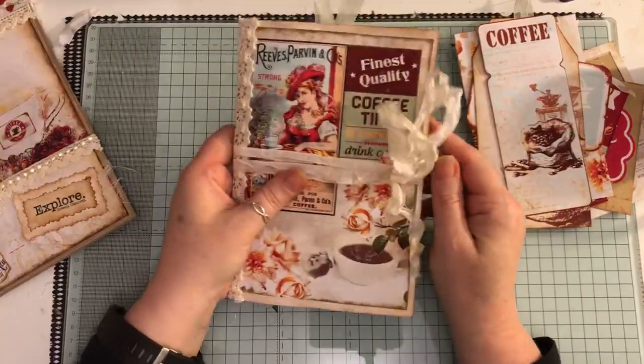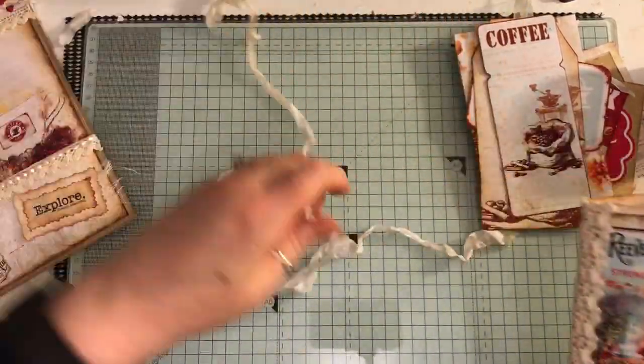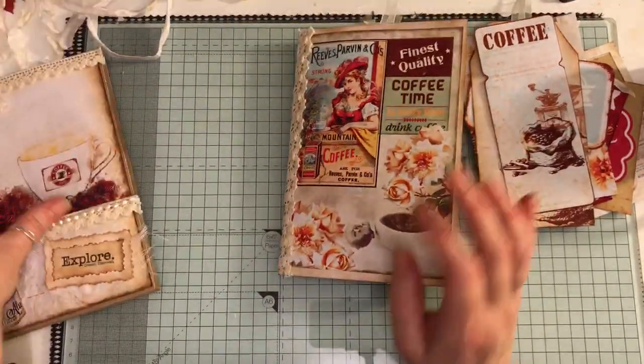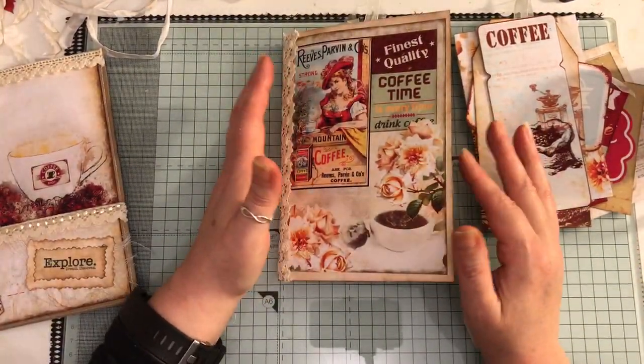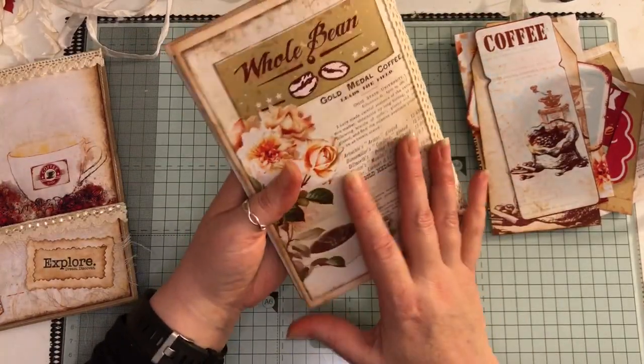The journal tucks in here — just snug. I can't remember how many pages there are, but it will be listed on my Etsy for sale if anyone's interested. That's what I meant by it being so chunky — I didn't realize it was going to be. It's a cardstock cover.